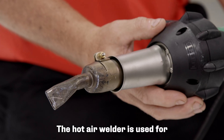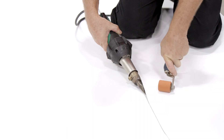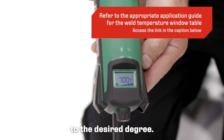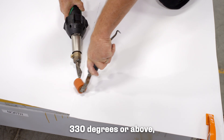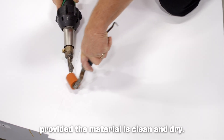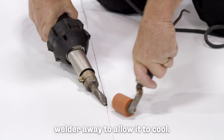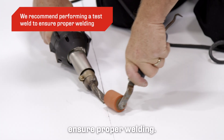The hot air welder is used for TPO membrane and flash details such as roof penetrations, curbs, along walls, and pitch pockets. Just turn it on and set the temperature to the desired degree. As long as it's set to the melting point — 330 degrees or above — the material will weld, provided the material is clean and dry. The installer is in control of the weld, so if it gets too hot, pull the welder away to allow it to cool. We recommend performing a test weld to ensure proper welding.